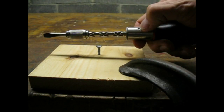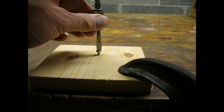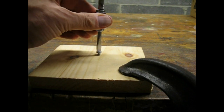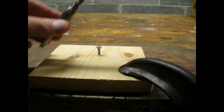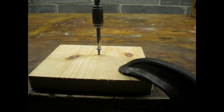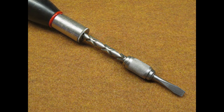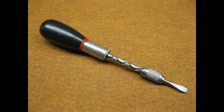Here she is in action. You can use the ratcheting mechanism to tighten or loosen a screw. You can also lock the mechanism so that she functions like a standard screwdriver. I am pleased with how this project turned out — I'll admit, I wasn't sure she was ever going to go back together and function.